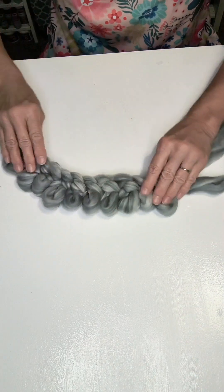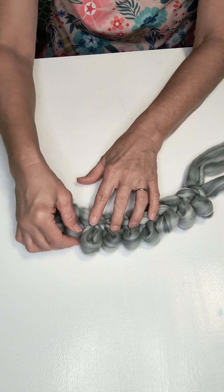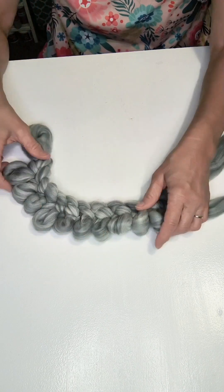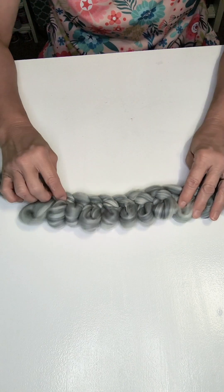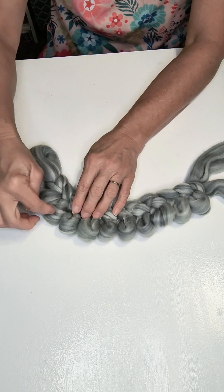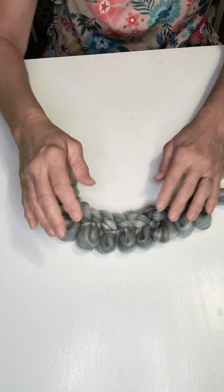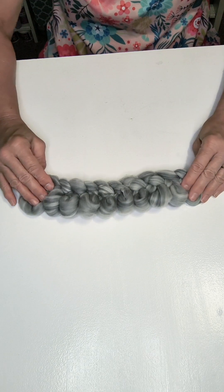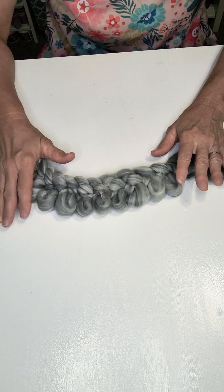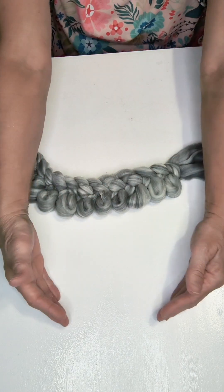Let's count our loops to make sure we have 11: 1, 2, 3, 4, 5, 6, 7, 8, 9, 10, 11. Now if one of your loops is smaller than the other, just bring it through — it'll pull from the ones next to it. You can just play with them until they get to the same size.